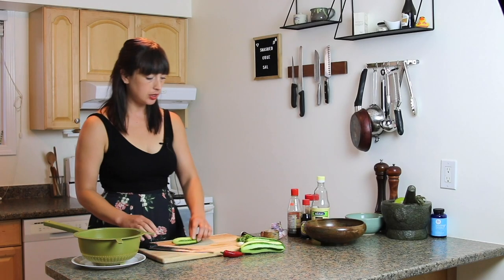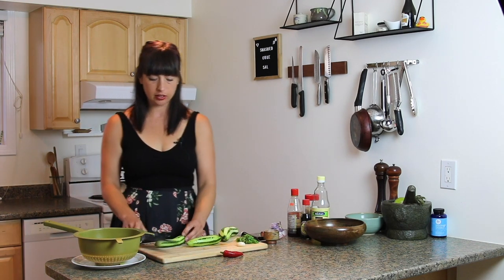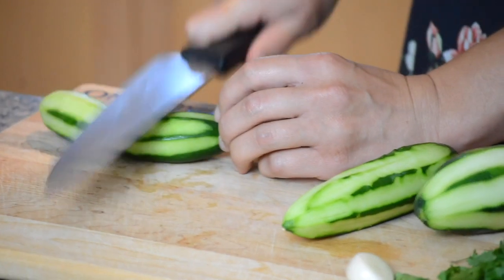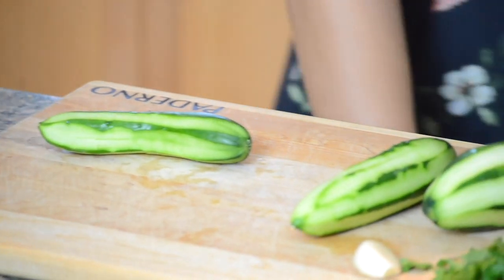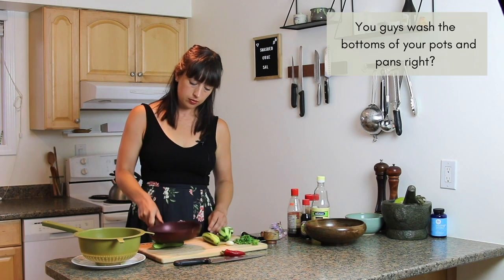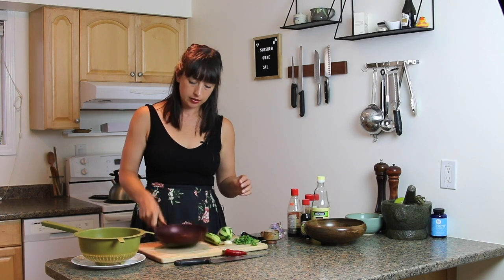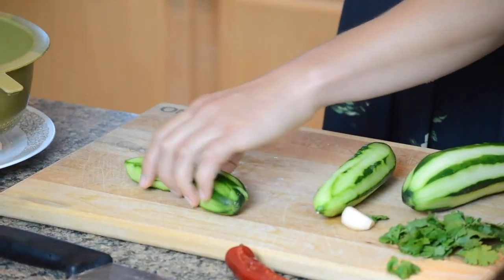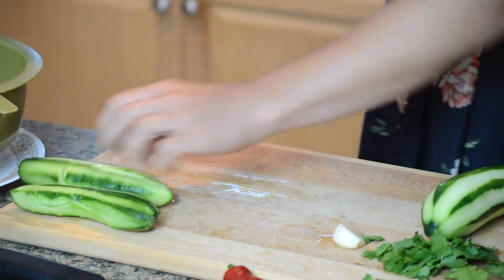Smashing is pretty straightforward. You can use the flat side of a meat mallet, you can use a chef's knife — you might get a little bit splashed — and if that's not working for you, you can use the bottom of a frying pan. You really want it to kind of bust up a bit. See how it's like kind of fragmented?